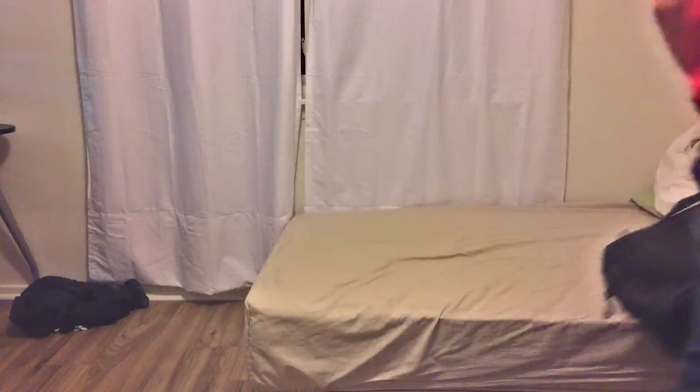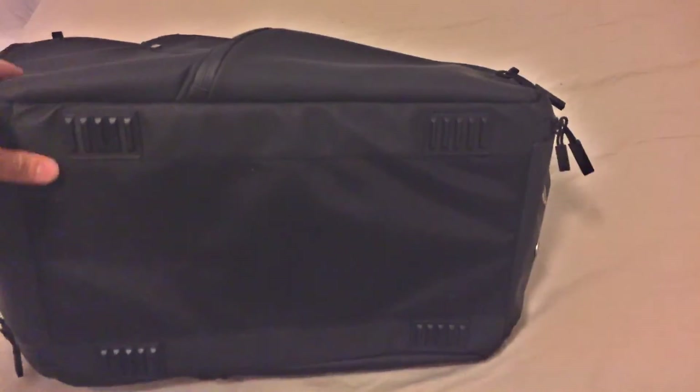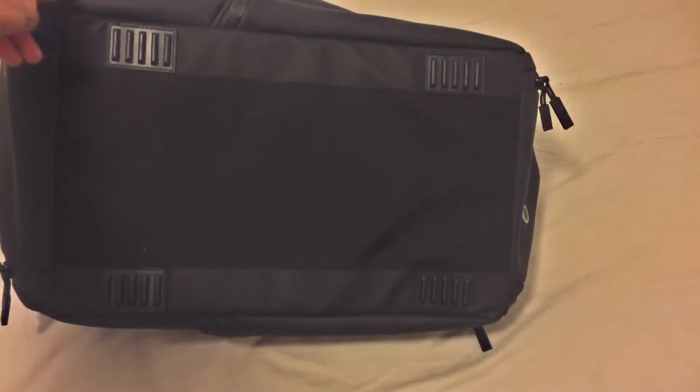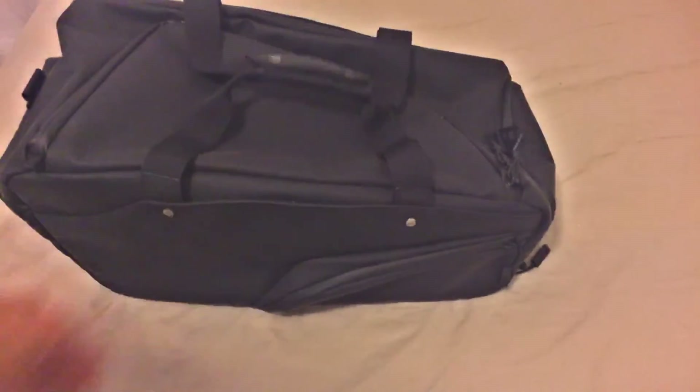It also comes with an arm strap — I just didn't use that in this video. On the bottom here, you can see that you've got these little rubber feet, and that just keeps it elevated off the ground. Just note that the material is different on the bottom of the bag than on the sides and top of the bag.